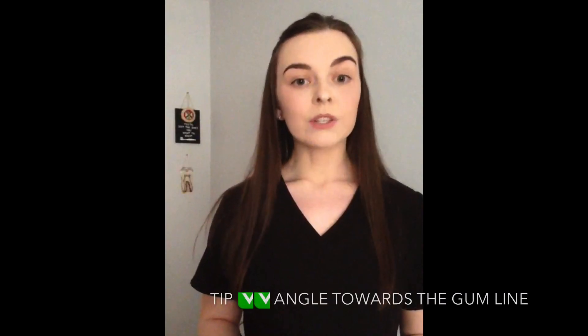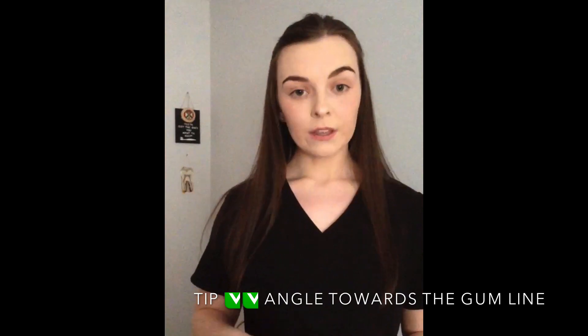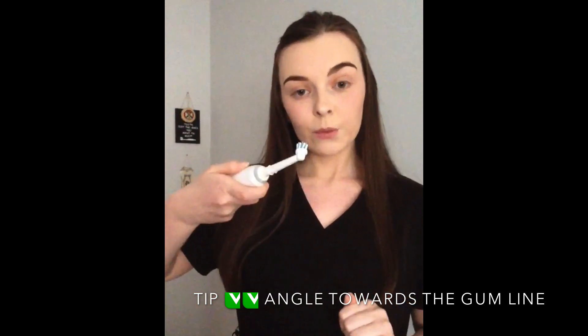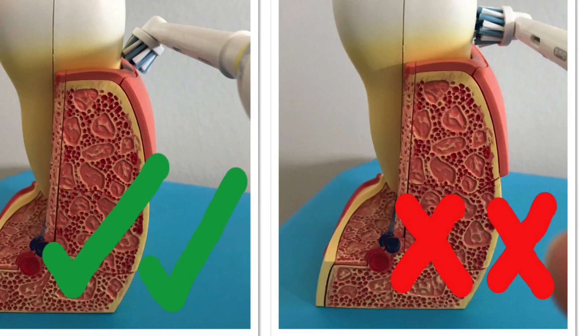The best way to clean your teeth and your gums is to point your toothbrush towards the gum ever so slightly. So if you're brushing the top teeth, angle your bristles up towards the gum; bottom teeth down towards the gum. This makes sure that no bacteria is sitting on that gum line and getting underneath where you then can't clean, so it makes sure that you're keeping your gums as healthy as you can.